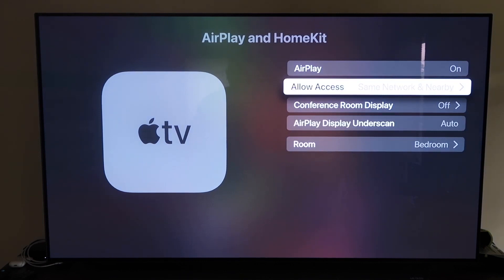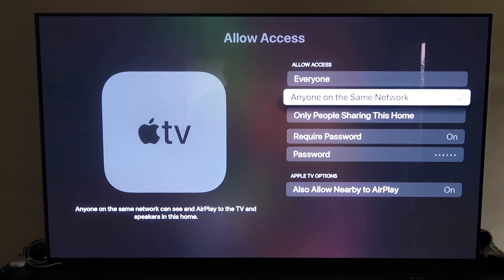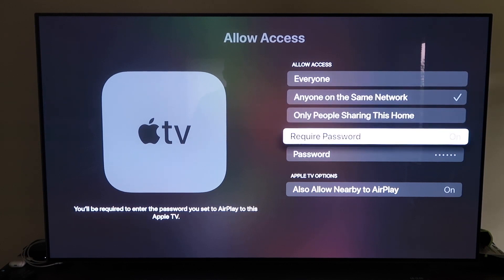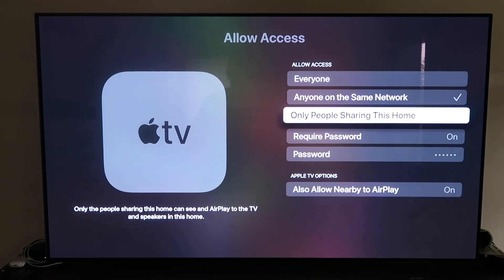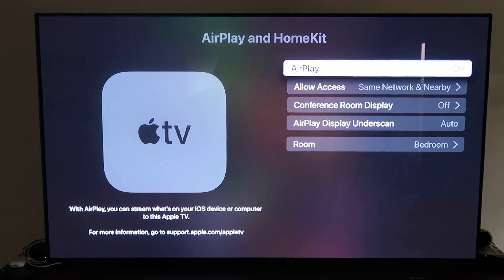Make sure the AirPlay setting is on, and you'll be asked to name your Apple TV 4K based on the room it's in. Under Allow Access, you have several options: Everyone, Anyone on the Same Network, Only People Sharing This Home, or Require a Password. You can also allow nearby AirPlay. Choose whichever option suits your preference, then go back and confirm AirPlay is on.